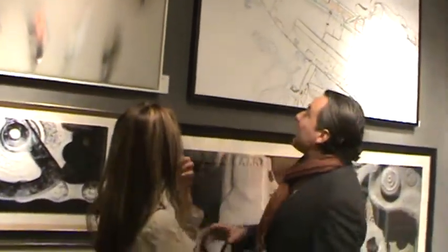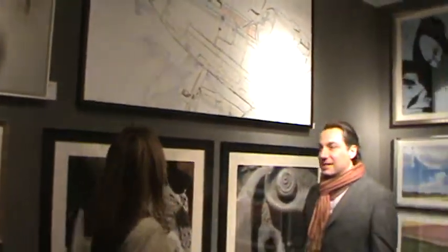It looks so different in that environment — you're seeing it as part of the interior, whereas here it's more like seeing it out of context. Tom's a great collector. What is this one, Tom?